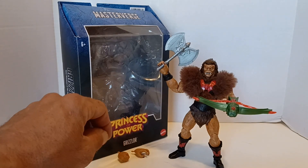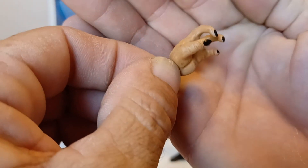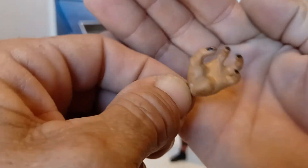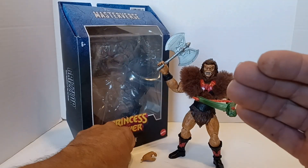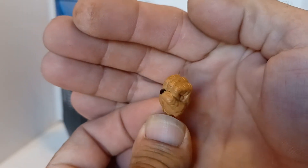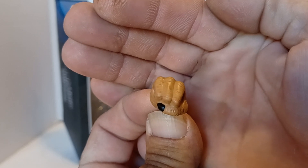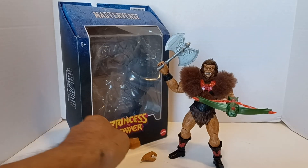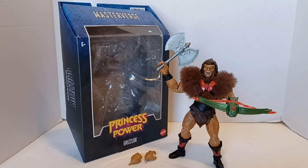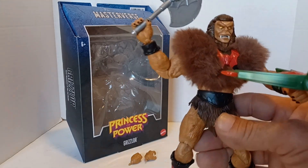He comes with an extra set of hands — you've got a grab hand and a furry fist. It's cool that they painted the fingernail. I noticed something interesting too: Grizzlor only has four fingers — well, three fingers and a thumb.